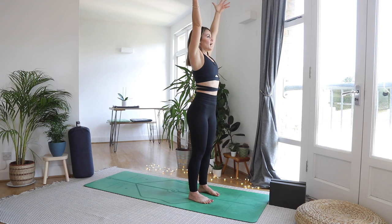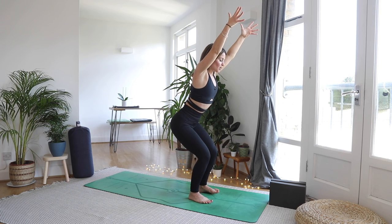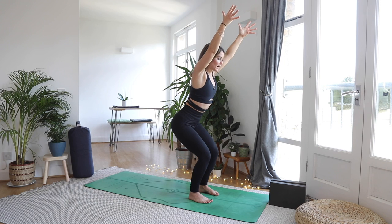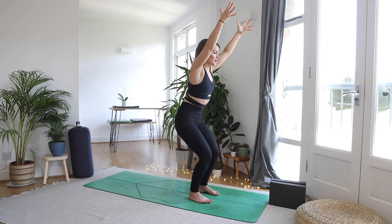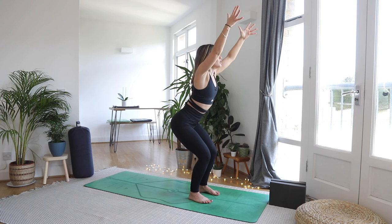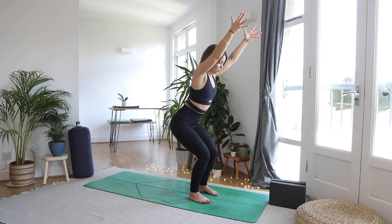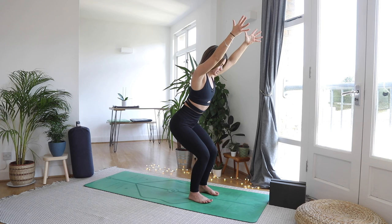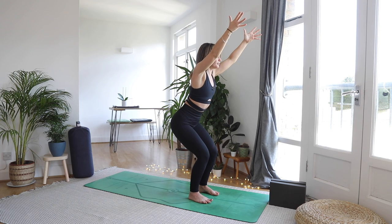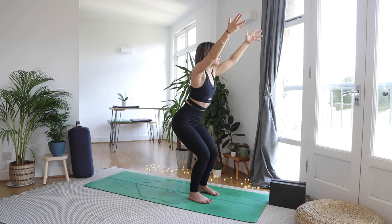Inhale reach the hands high, and then as you exhale sit back into chair pose. Zip up through your belly to keep your lower back long — the tendency is to let the core go and find that arch through the lower back, so zip up through the belly and the lower back is protected. The weight is in our heels — just make sure you can see your big toes still. Breathing here, digging those heels in, soften the shoulders down the back.